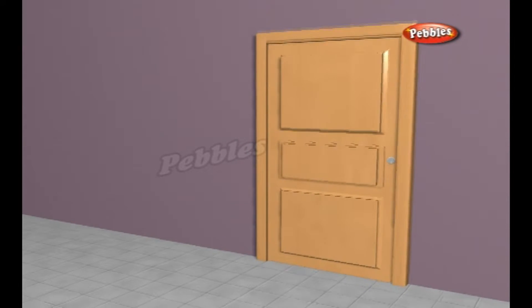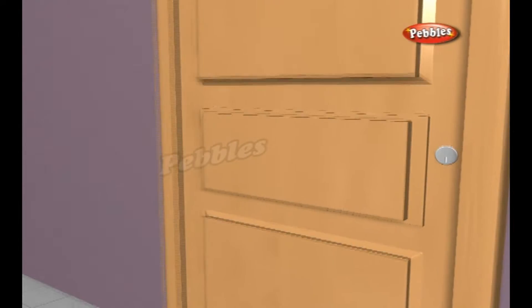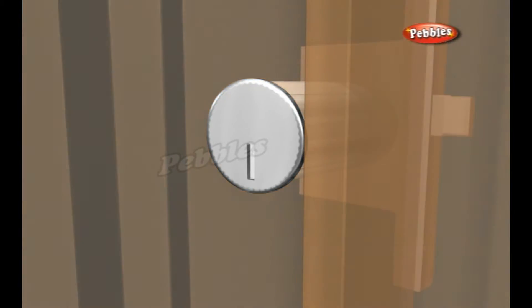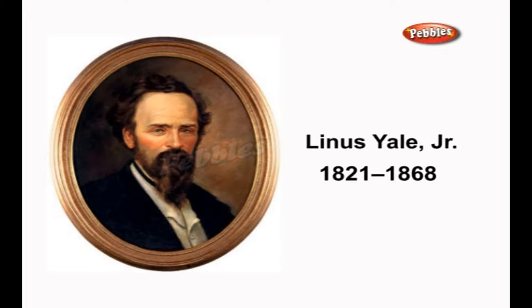There are many different kinds of lock, and they often work in very different ways. But one of the most common is the cylinder pin tumbler lock, used in padlocks and Yale door locks. Based on a mechanism invented in ancient Egypt, it became a winning invention in the 1860s thanks to the efforts of American inventor Linus Yale Jr. and the Yale company named for him.